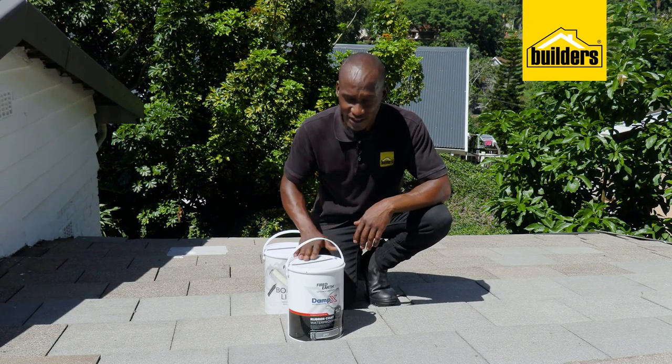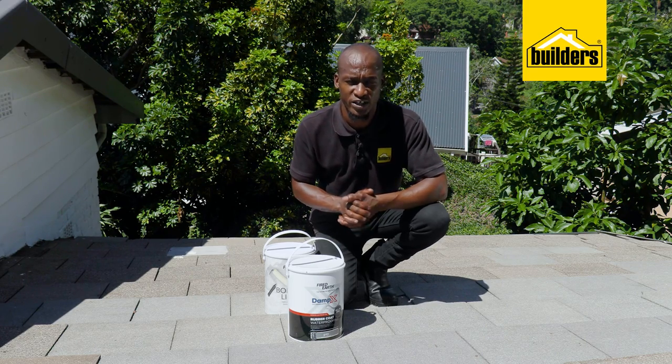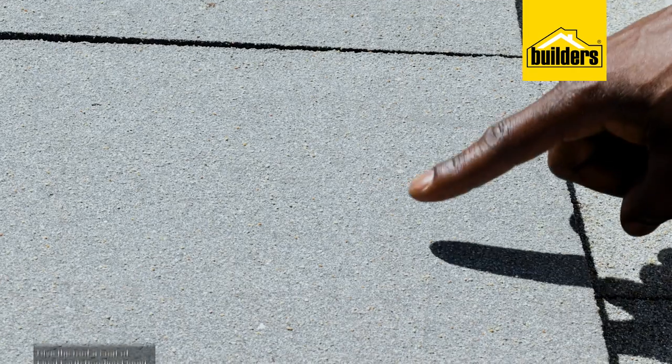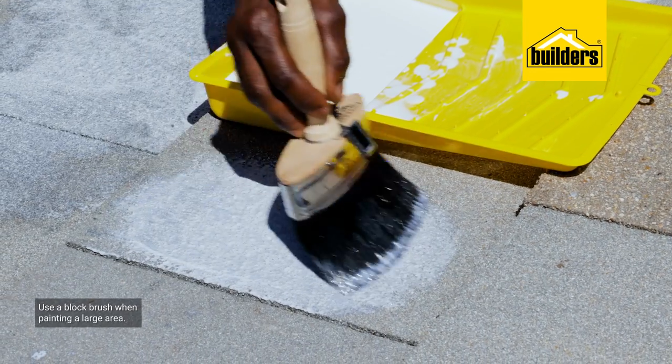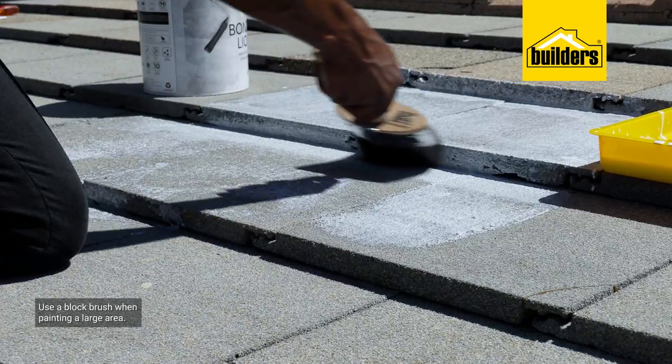Before we can paint the roof with the Damp X rubberized coating, we need to move on to the second step of preparation, which is giving the roof a coat of bonding liquid. On a tile like this one, which is rough to the touch, it may not be necessary — the paint will stick — but because I'm hoping to get as many years out of it as possible, I'd rather do it as best as I can the first time around.